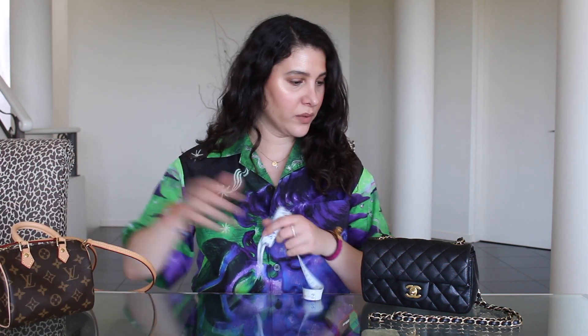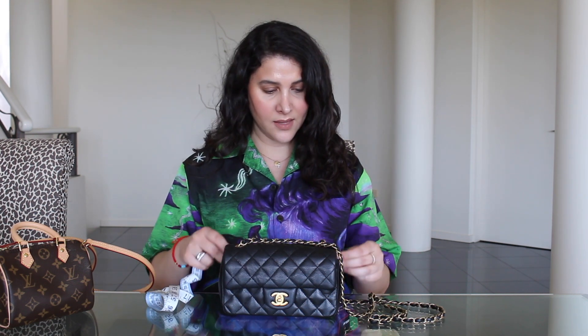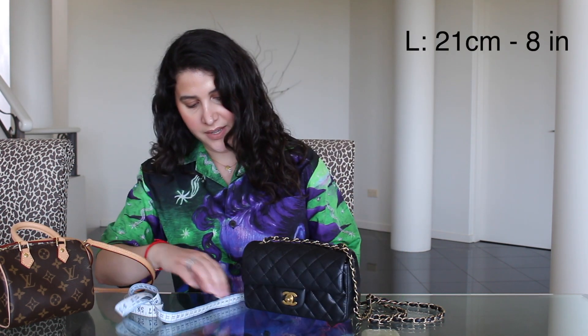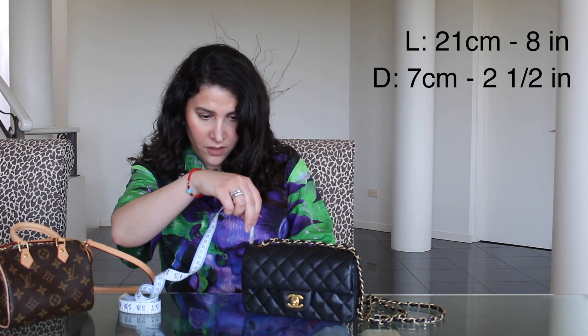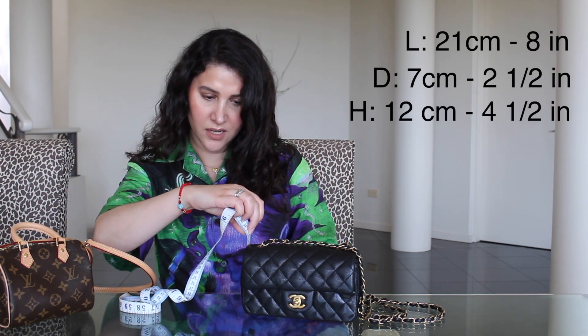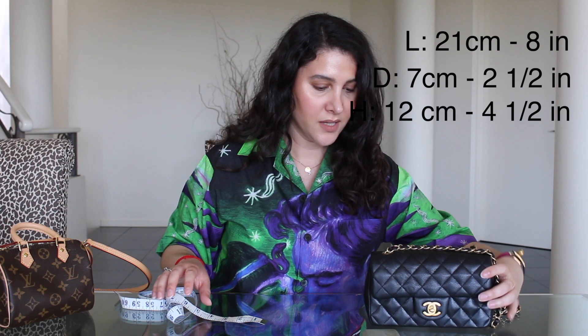First we'll focus on measurements, because when I'm buying a new bag I always want to know measurements, so I've got the trusty tape measure out. Let's commence with the Chanel mini rectangular. Looking at the length, we're at about 21 centimeters, which is about eight inches. The depth is about two and a half inches — seven centimeters — and the height of the bag is sitting at about 12 centimeters, or just under four and a half inches. So this is a pretty nifty little size.